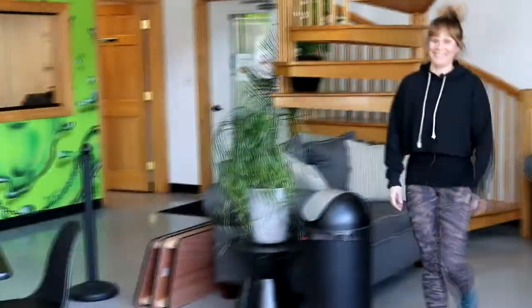Step number one: move every hour. You can set your watch for once an hour, get up, move around, go from cubicle to cubicle. Maybe you can drink more water as you go to the bathroom constantly, or if you don't have water at your station, get up and get water. Just make sure you move every hour.